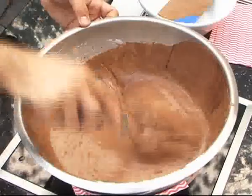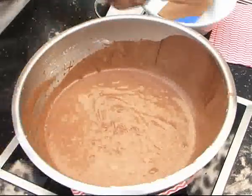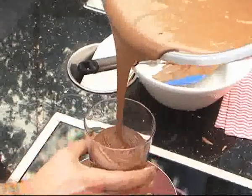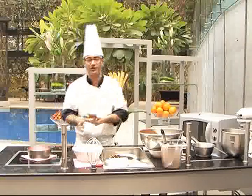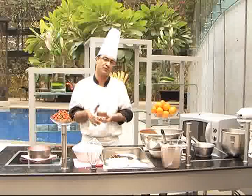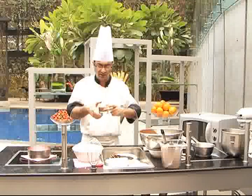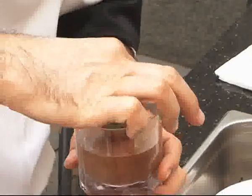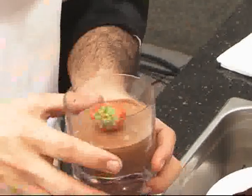Now our mousse is ready. We just pour it into a glass. If we keep this in the fridge for an hour or half an hour — it all depends on how warm the mix was made. If you make a slightly cooler mix, then it doesn't take that long. Now the mousse is set and we put strawberry as a garnish. We're done.